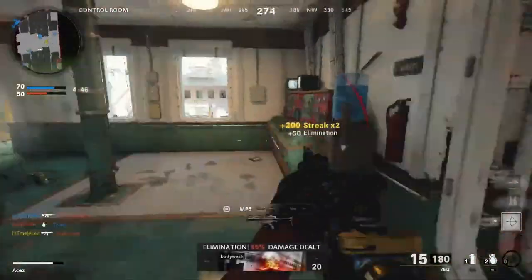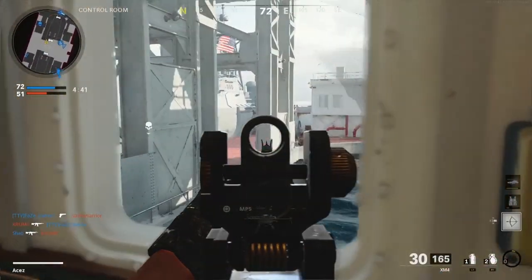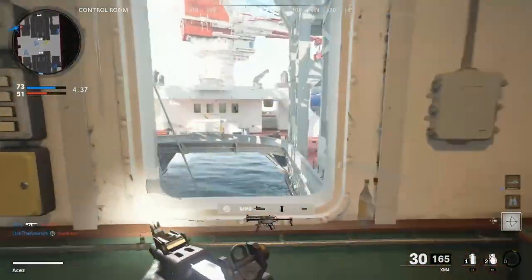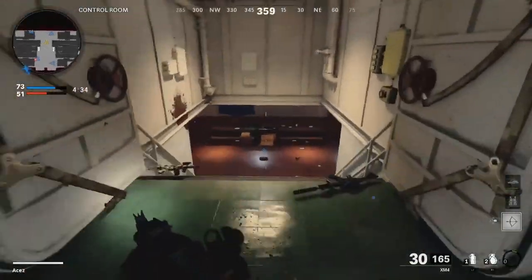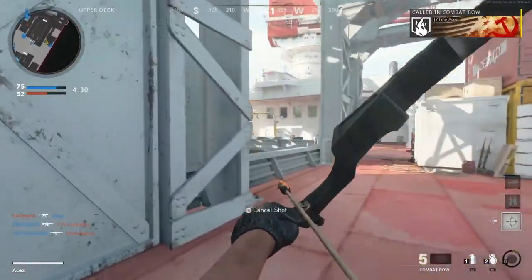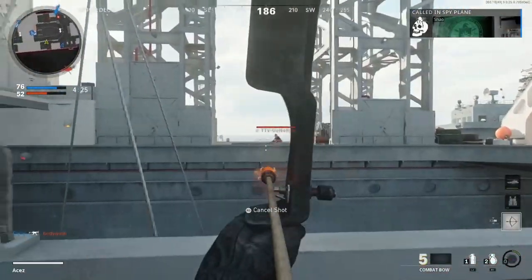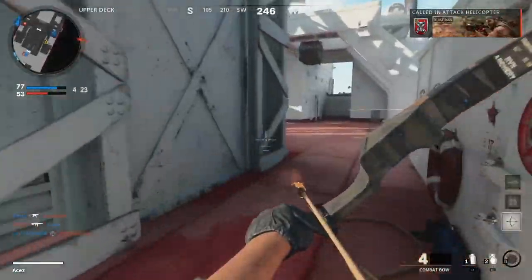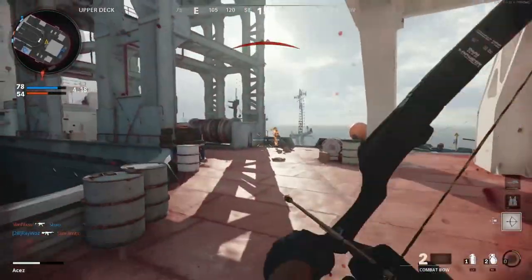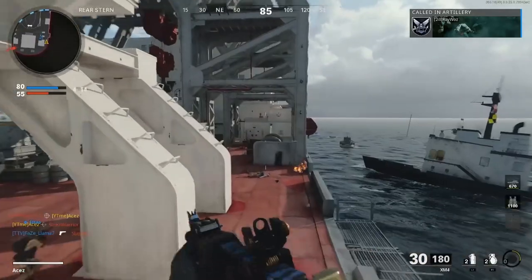We have another combat bow — maybe we never lost it — so we shall take it out and try to put in some work. I don't see anybody, it's kind of sketchy. You gotta lead — come on, kill him — not quick enough. Gotta get better with that streak for sure. I just stunned myself — love to see it. Please don't kill me with my own frag.